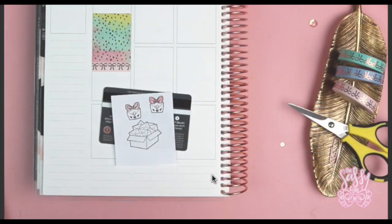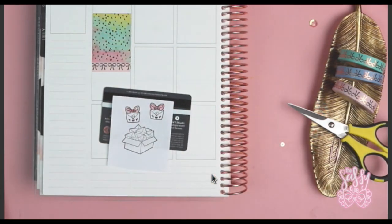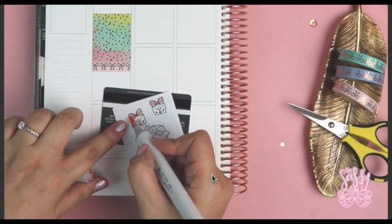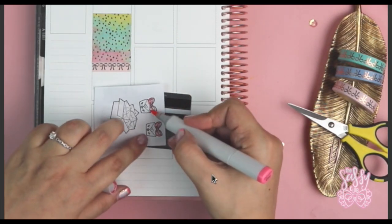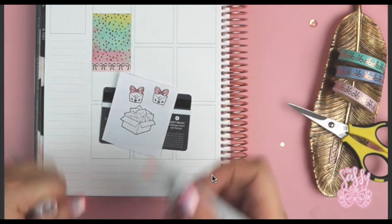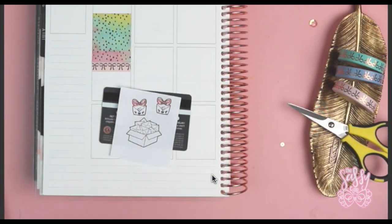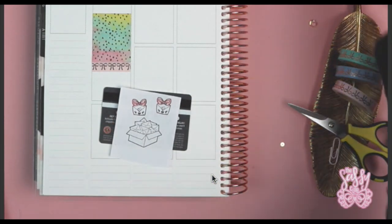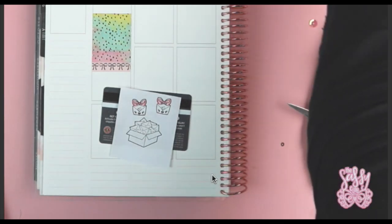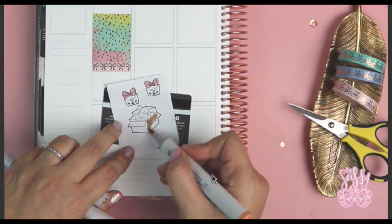I went ahead and colored the stamps in with my Copic markers. I thought it would be fun to add a bunch of these throughout the layout because I generally mail a lot of things during the week. Generally you want to prep for your layouts and have things stamped out and colored ahead of time if you kind of know the color you're going to go with, rather than wasting time doing it the same day — but it's not like you can't do it that way.